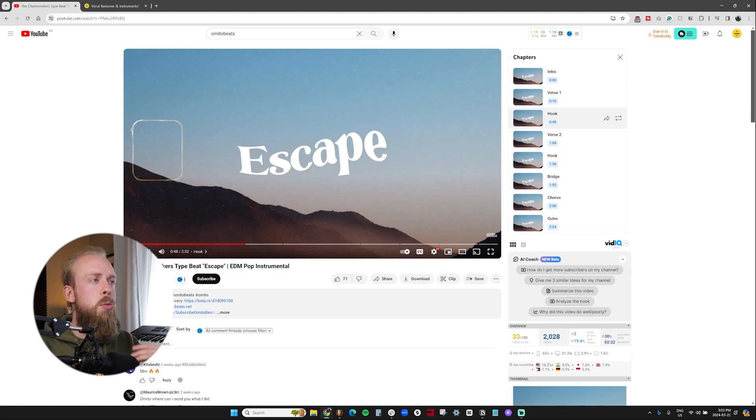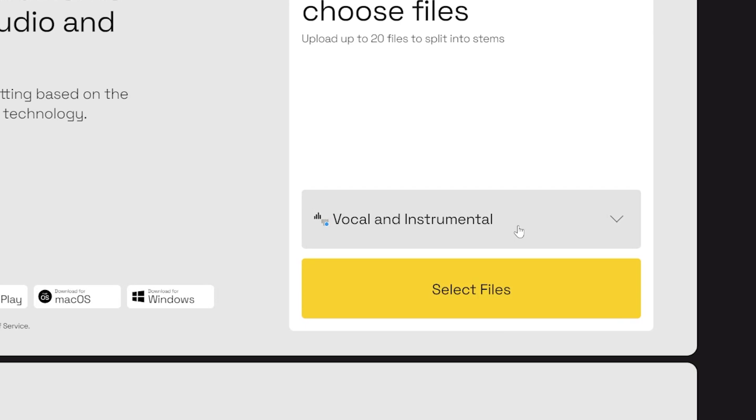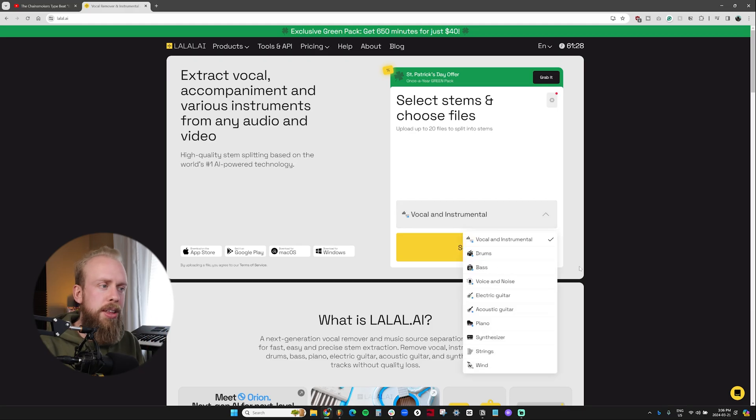This is a song I wanted to test with Lala.ai to see how it dissects. It's a beat that I made, and you'll hear in the chorus section there's a little bit of vocal samples and a lot going on — a couple of vocal samples that I chopped up from some female musicians singing. Let me just upload the mp3 here, keep it at vocal/instrumental for now, but later I want to dissect some of the other elements.